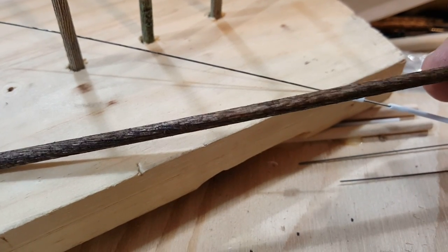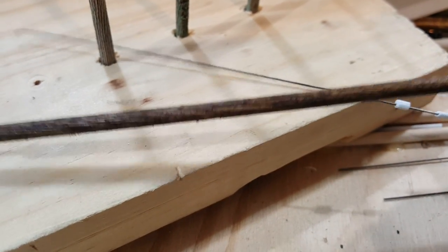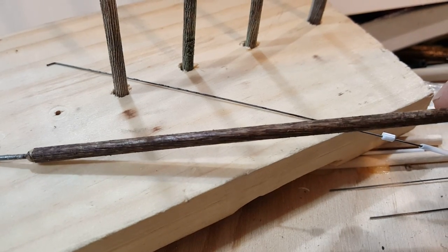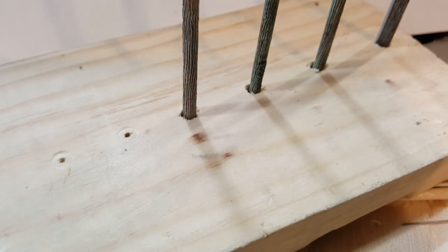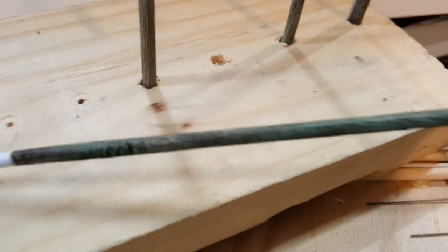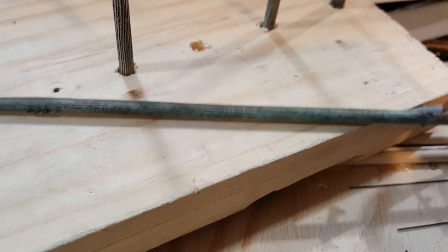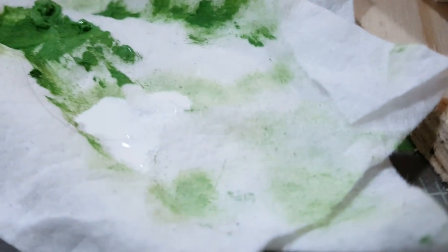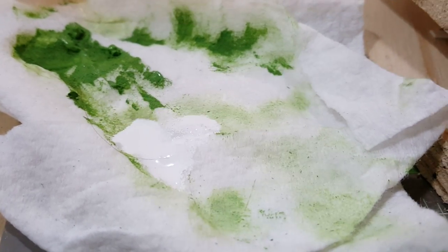After that I stain it with Minwax stain. After the stain you can see little pieces of raised wood. You can either leave it like this — it won't affect anything — but after you dry brush it they kind of break off or get flattened down. And this is what it looks like after the dry brush.